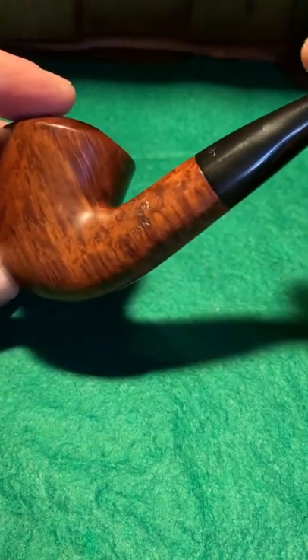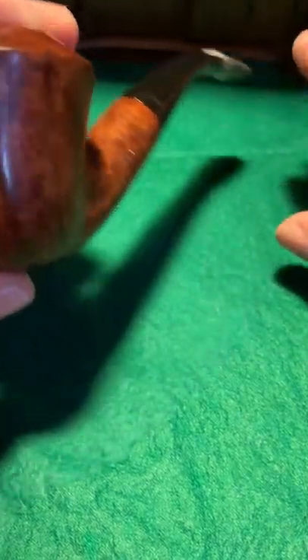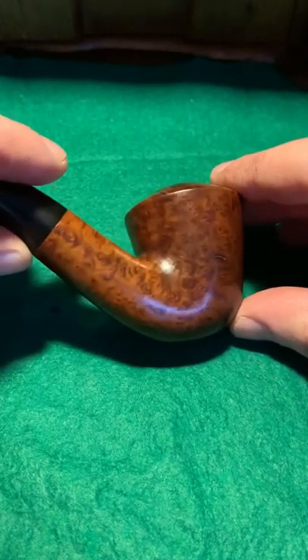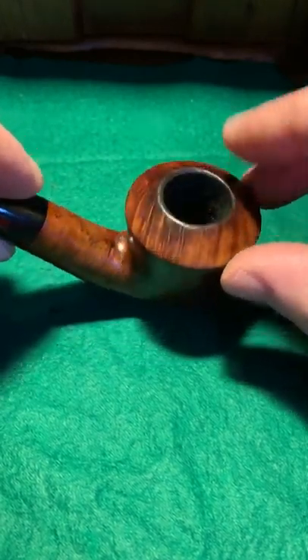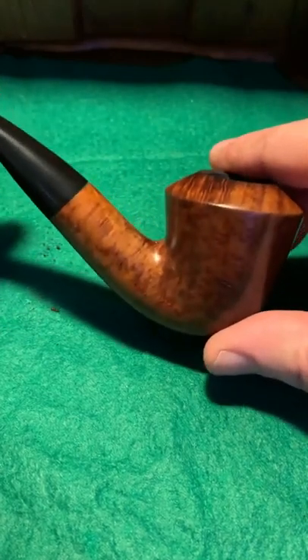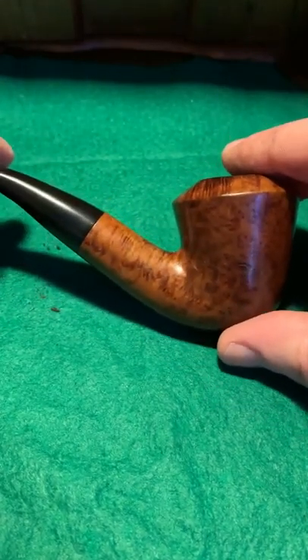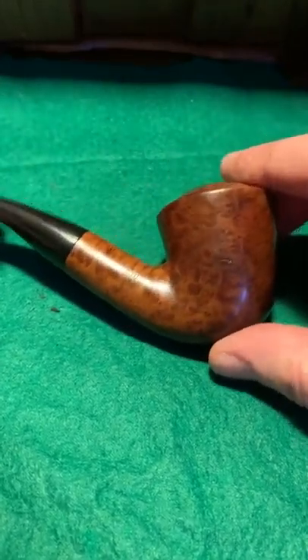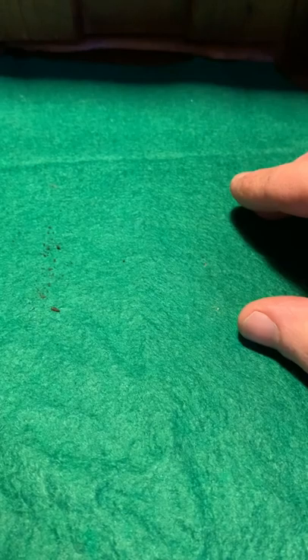This is an Aran. This is not a high-end pipe but my goodness is this a good smoker. There'll be grain on it — another thing or two — but who cares. I'd say this is one of the best smokers I have. The flavors just go so well in this one.